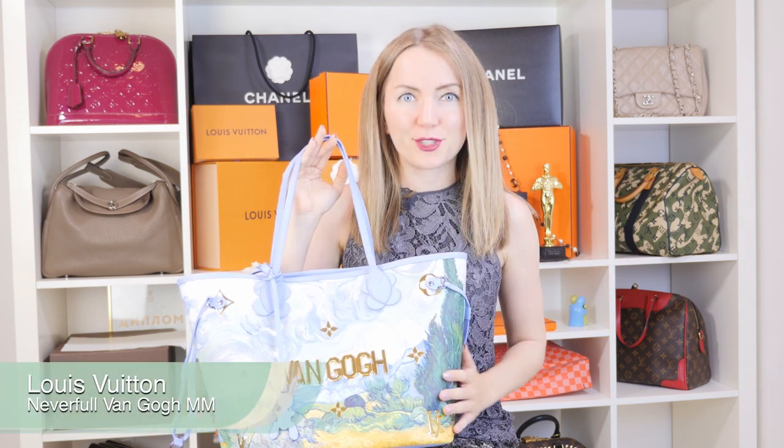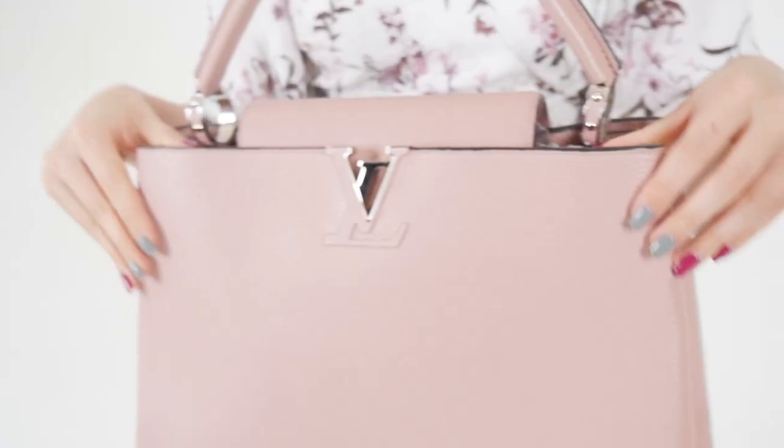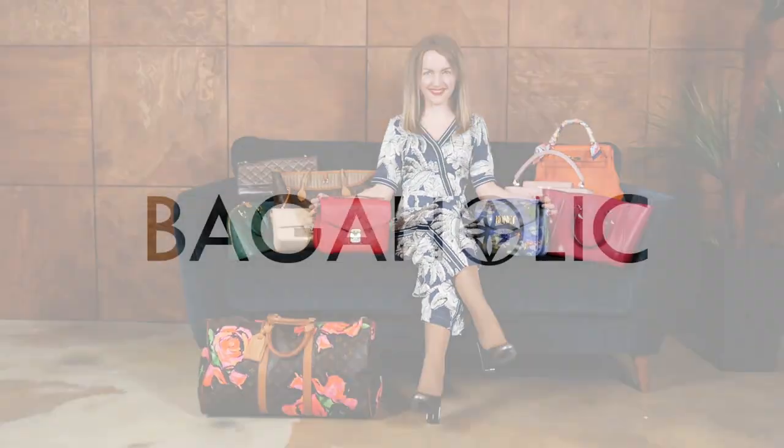Hi bagaholics, hope you had a great week! Today I'm reviewing a special limited edition of a very famous and coveted Neverfull MM — the Van Gogh Neverfull MM from the Masters Collection. There are a lot of limited edition Neverfulls, not as many as Speedy limited editions, but there are a lot. This one is my favorite, and I have to tell you why.